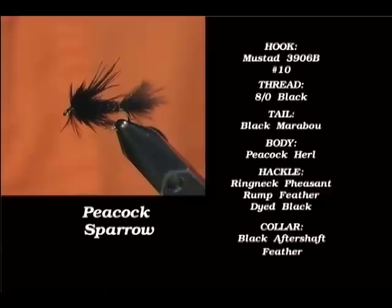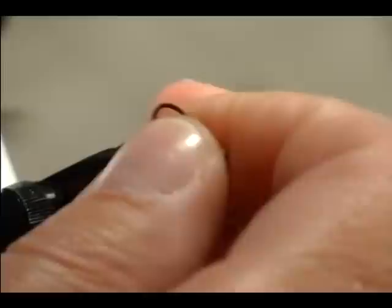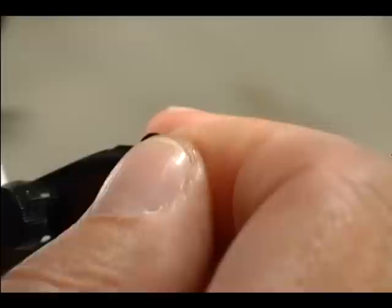This fly is called the Peacock Sparrow. This fly is a little bit bigger — it's tied on a 3906B size 10. I'm going to pinch the barb down and we're going to stick it in the vise. It's an excellent fly to use early in the season.